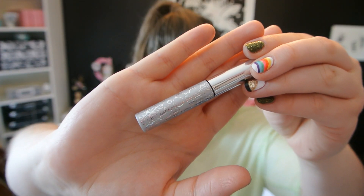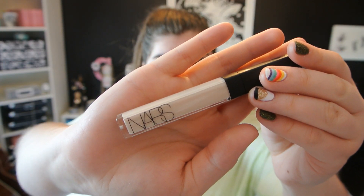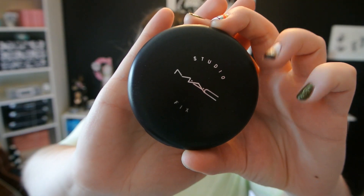Next I'm taking They're Real from Benefit as my volumizing mascara and layering that on top. Then I'm taking my Clinique bottom lash mascara in black and putting that on my bottom lashes, working from the outside in so the most product goes on the outer lashes and lengthens them first. Now I'm taking my Radiant Creamy Concealer from NARS in Chantilly and putting that over any blemishes and dark circles, blending it in like any other concealer.